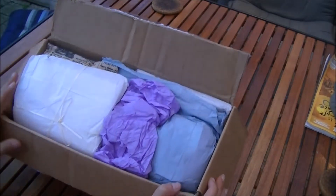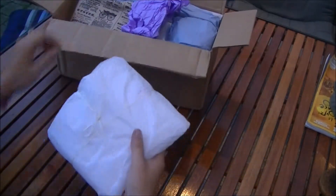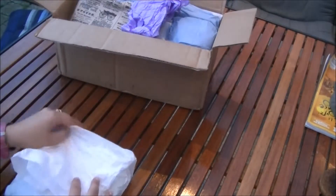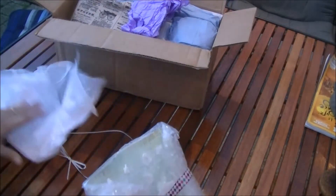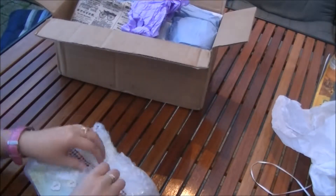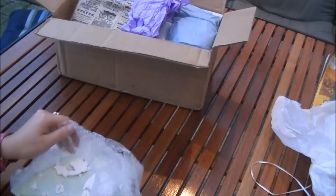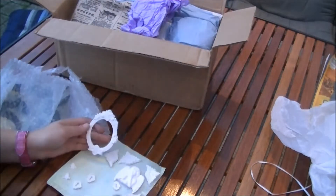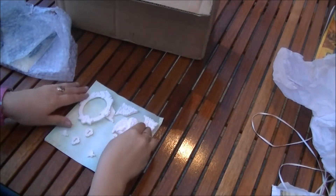I'm so excited for the gifts! This is the box and she said I can open it in any order. I'll start with this white one here. What is this? Let me move this to the side — oh wow, these are like resin pieces!